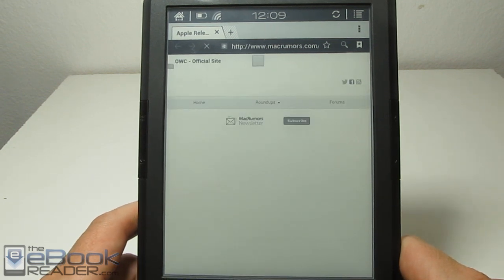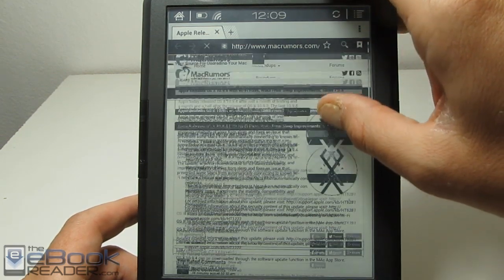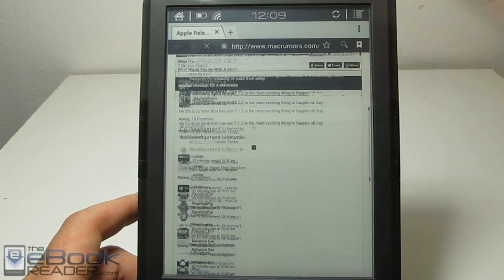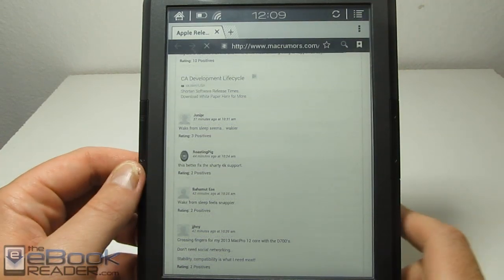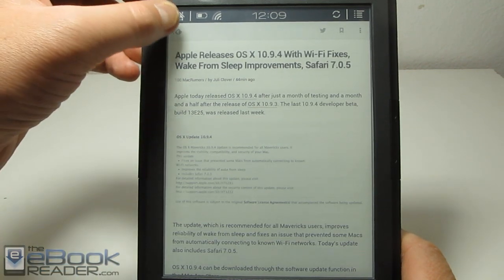Obviously the web browser has its own bit of issues with the scrolling too, but it's not too bad. It's just sort of the same deal with the constant refresh of the ink as far as scrolling goes. Then we can just back on out of here and go right back into the app, so that's pretty good.